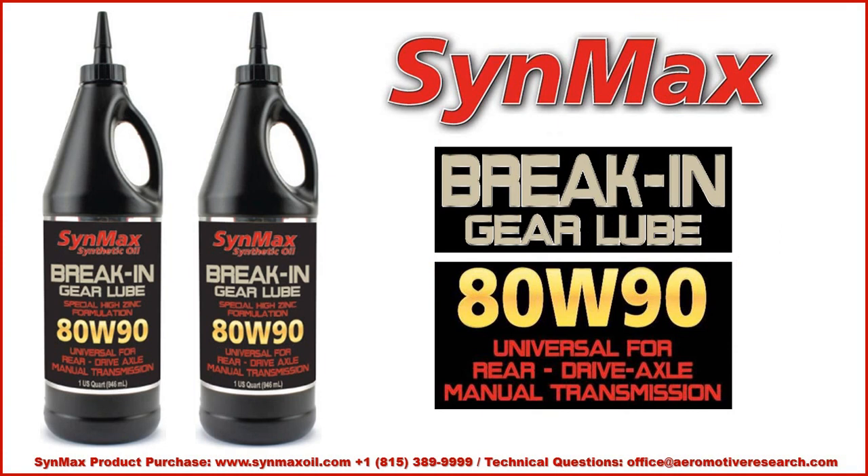Should you have a brand new drivetrain, transmission, or rear axle, we suggest that you use our break-in gear lube ADW90. Never use a synthetic for breaking in — it's expensive and counterproductive. Use the product that's designed for it.